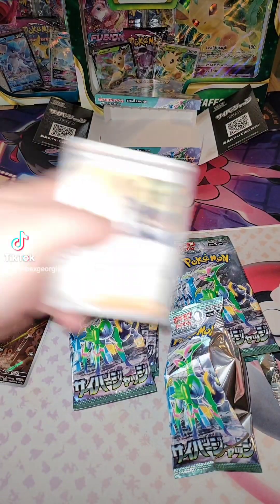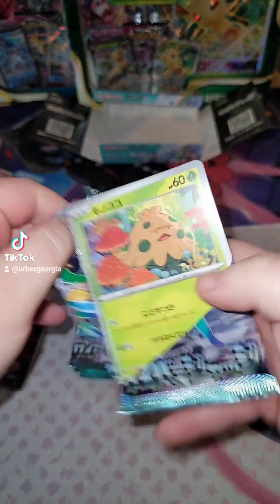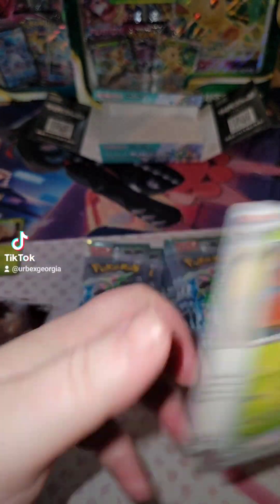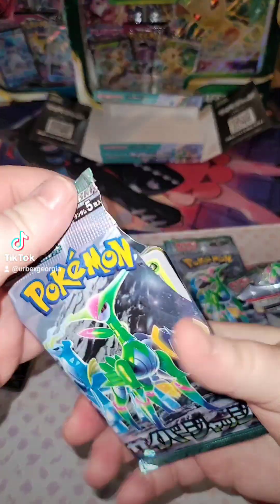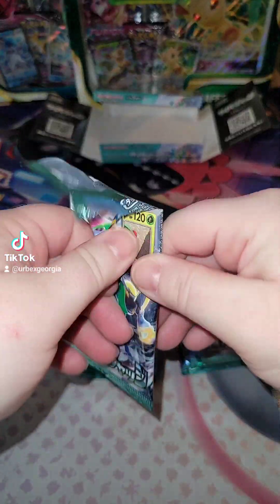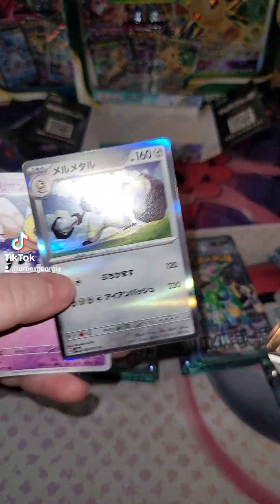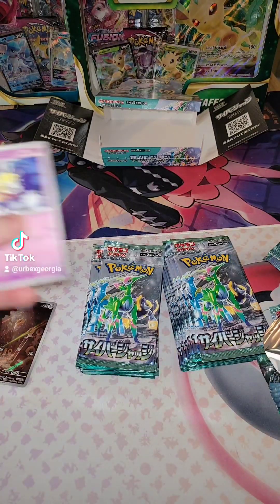There goes a holo. These got little pull tabs on them too. Alright, nothing in that pack. Oh, I see something. Oh okay, what was that? Melton. There we go. Holo.